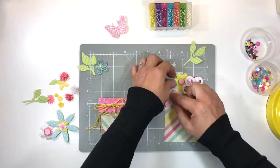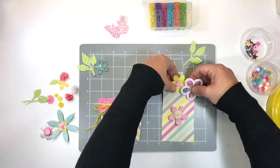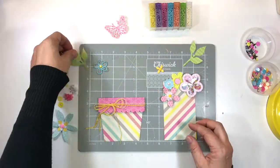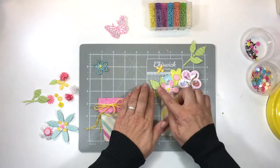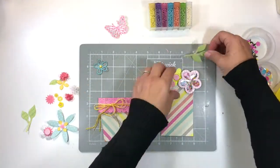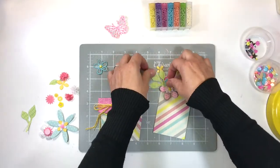A die-cut flower with a palm which I flattened slightly with my finger and then added a little yellow rivet on top of that. Some die-cut leaves add interest and make it look a little bit more realistic.